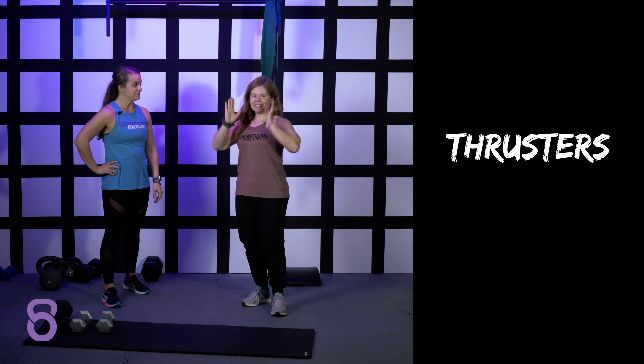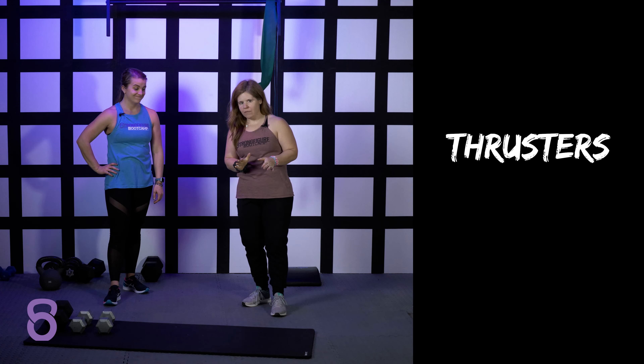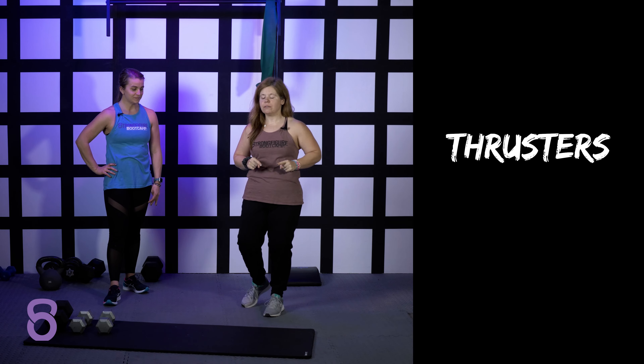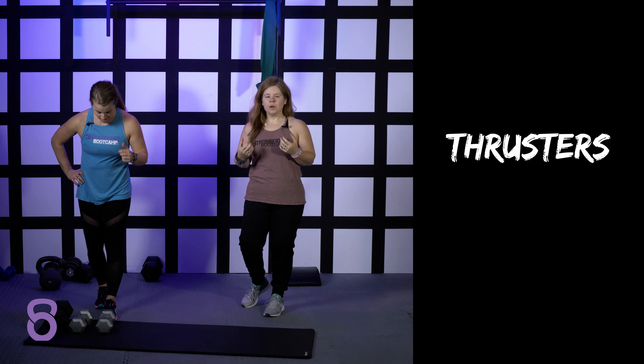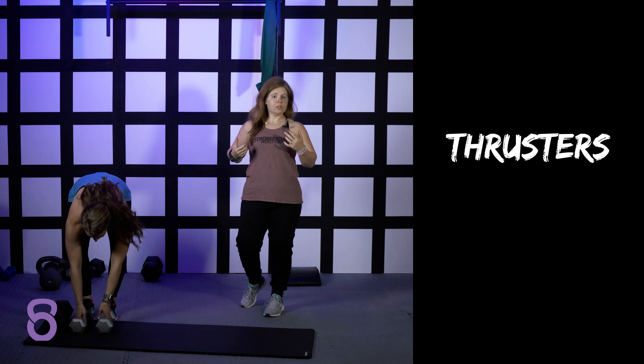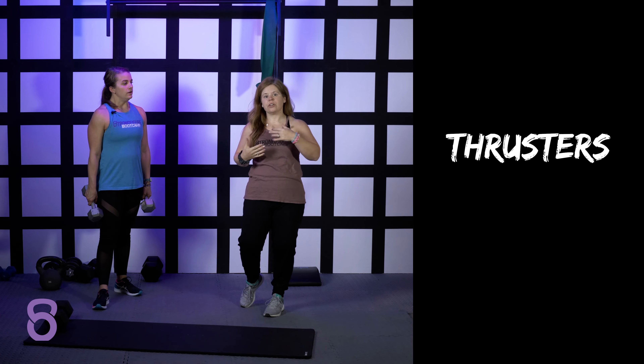Thrusters — everyone's least favorite exercise. We don't program them that often, but when they do come up, just know they're really good for you. A thruster is a combination of a squat and a press. It's very taxing because you have weights in your hand the entire time you're squatting and pressing. It works every muscle on your body. It's good for strength and good for cardio.